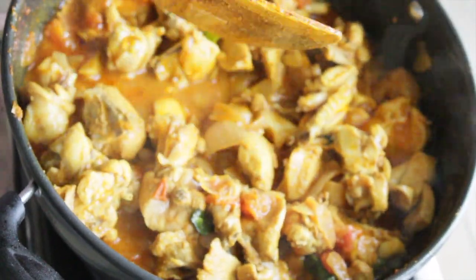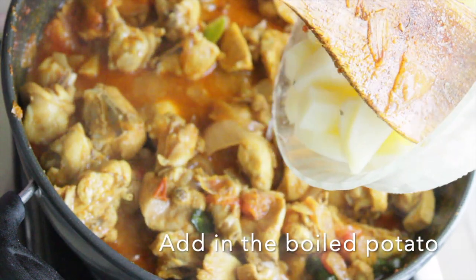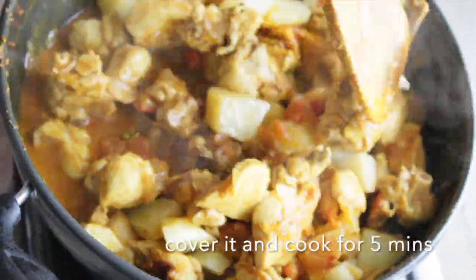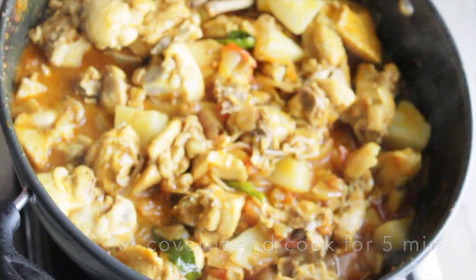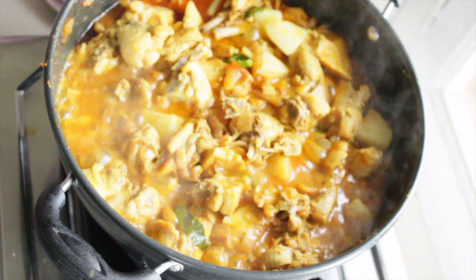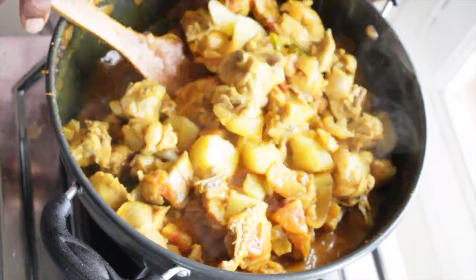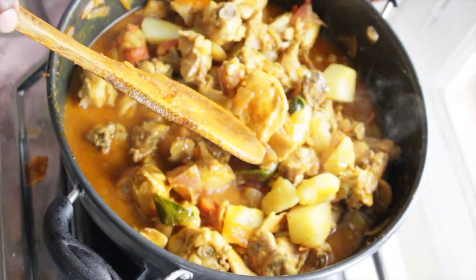I'm adding the potato. This is boiled, and the chicken is well cooked.